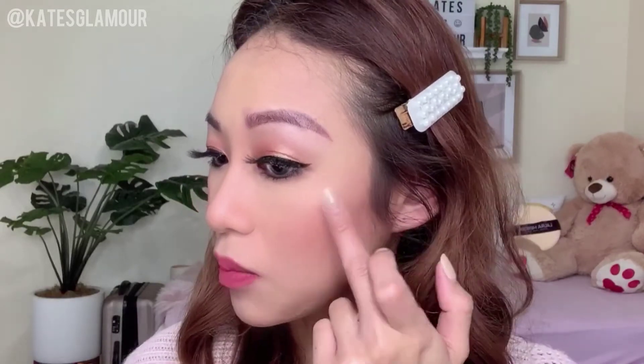It does give you that dewy look, and it actually looks more natural than if you were to apply a regular highlighter — I kind of like it. On the nose it looks even more natural. The only thing I don't like compared to a highlighter is that it's a bit sticky, and I have oily skin, so it might not work for me all day. Right now it looks great, but I'll have to try it throughout the day and let you guys know. Here is the final look — what do you think?